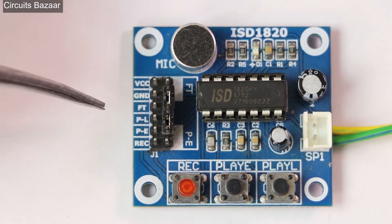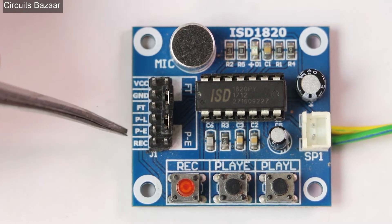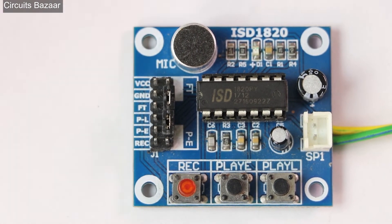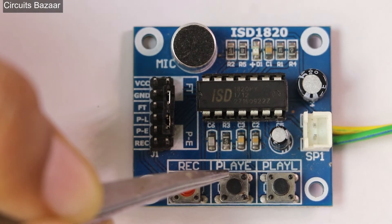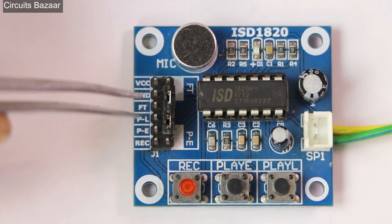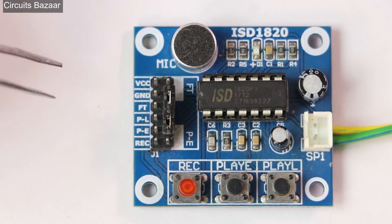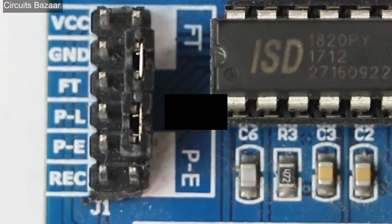You can also interface the module to a microcontroller. The FT pin is the feed-through pin, the PE pin — when you provide a high signal on PE, the message will keep playing again and again. The PL pin is the Play L pin. So instead of using the buttons, you can interface these pins to a microcontroller if you want to play the message according to your programming. This module will cost you approximately 200 to 250 rupees, and you can buy it from Amazon — the link will be in the description.